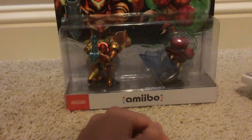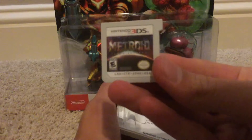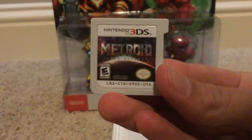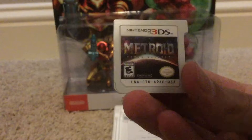I already opened the game because I couldn't wait. I didn't play it yet, so it's kinda pointless. But anyways, I'll just show you the game cartridge. It's pretty — it's just Metroid, that's all it says. It's got a cool horizon — event horizon, I'm pretty sure it's called. But there we go, that's that done.